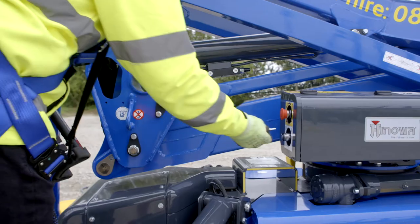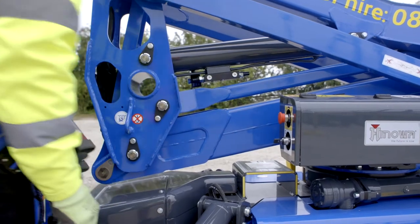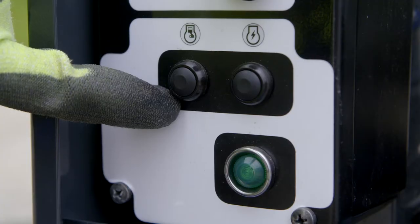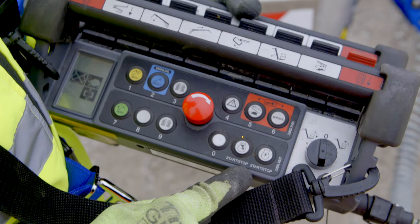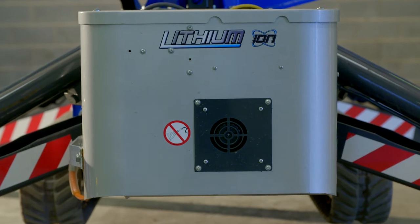For diesel use, pull out the emergency stop and turn the key switch on. Then press the engine start button on the ground control panel or the platform control box. For use with lithium ion power, please consult the operator's manual.